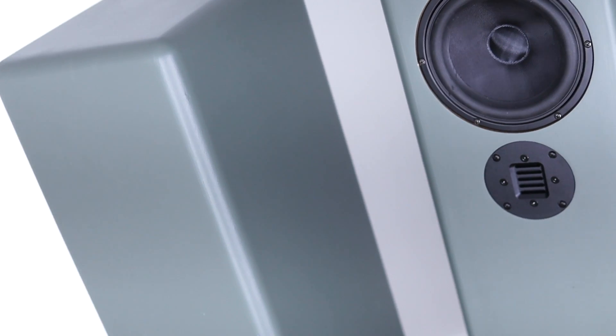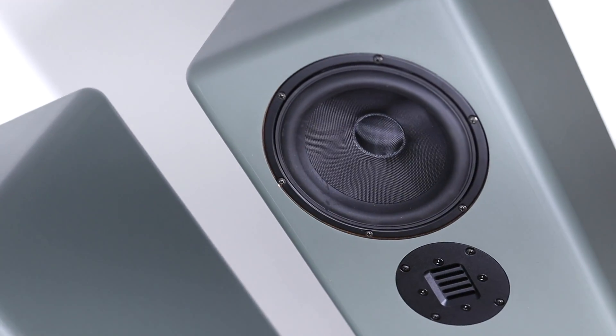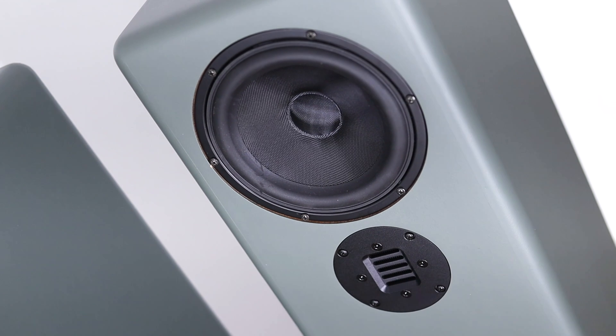It is a tapered quarter wave tube design with a 6.5 inch Arilic woofer and the AirMotion tweeter, also from Arilic. The outcome surprised me and I'm very happy with its performance.